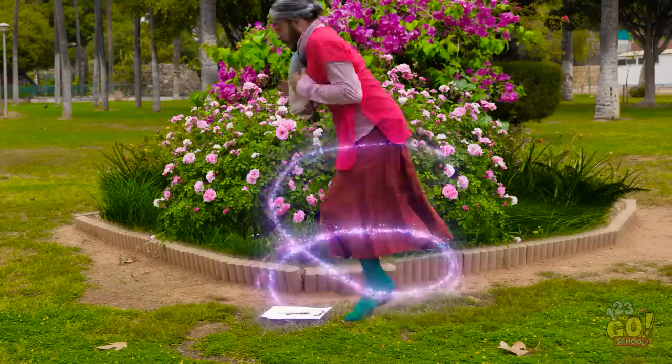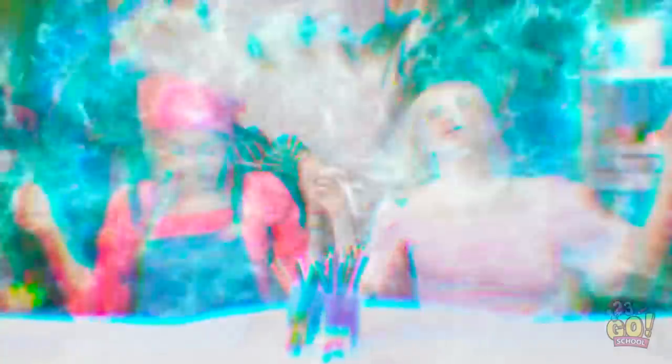What's this on the ground? Here I go! Whoa! Looks like we've been transported into a challenge!